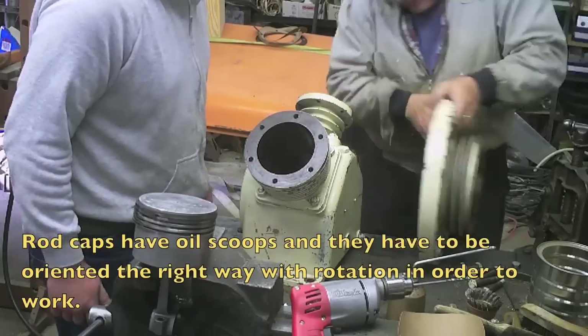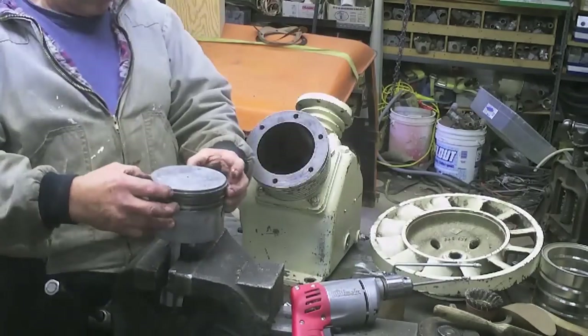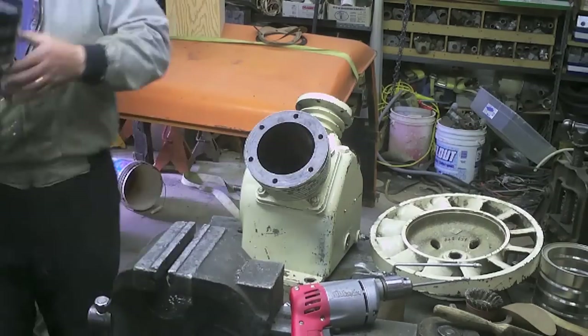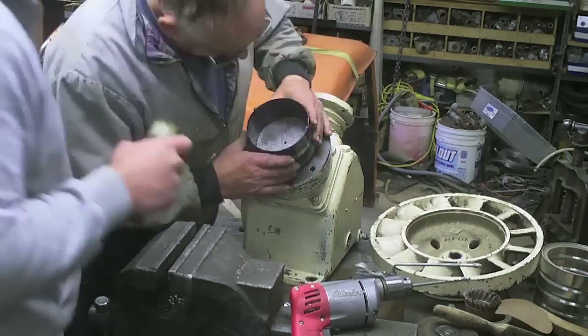We go and put it all back together. We discovered that something had fallen in the big piston and hammered the top of it. But it was okay. And the rings, while used, they were okay. So we honed it up and put it back together.